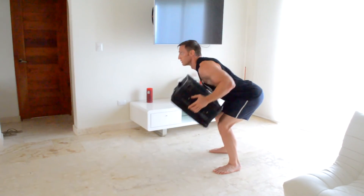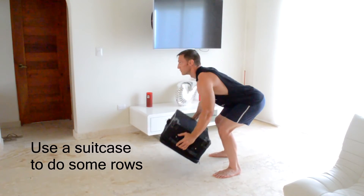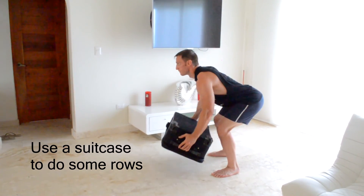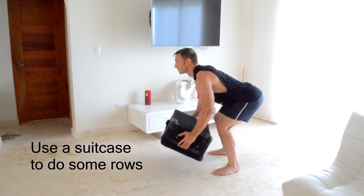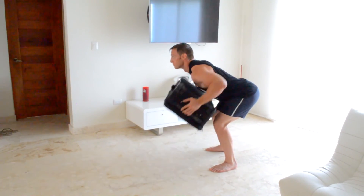Next up, I'm going to attack my back using the suitcase to do some bent over rows. Grip the suitcase with two hands and use the muscles of your back to pull it in close towards your chest. Try as best you can to keep your back flat, and do as many as you can until failure.